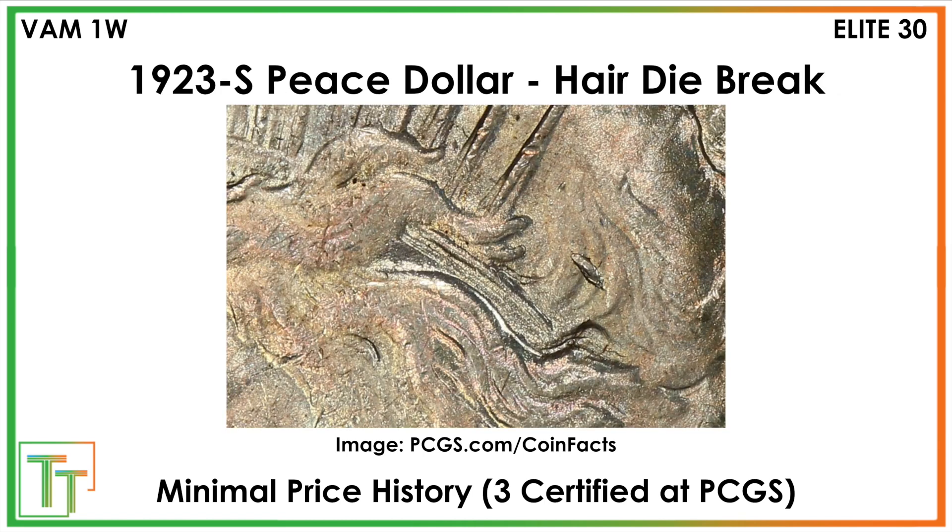So always have an eye out. There's also VAM 1W — we don't have much detail on it, but it's a die break in the hair. You can see it pretty clearly: there's a big marker behind the tiara where there's just a little bit of metal clumped there. That's really the main marker to look for.